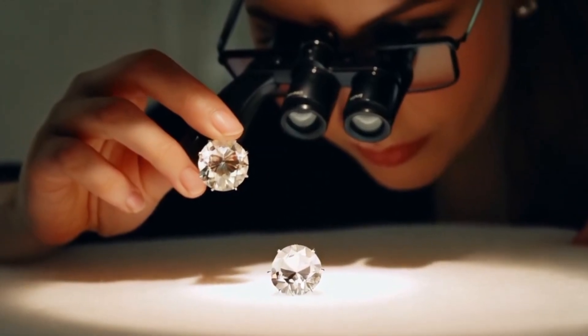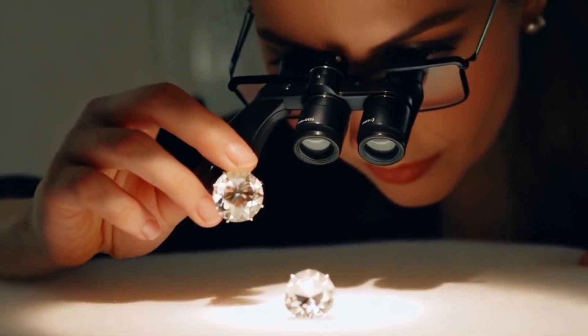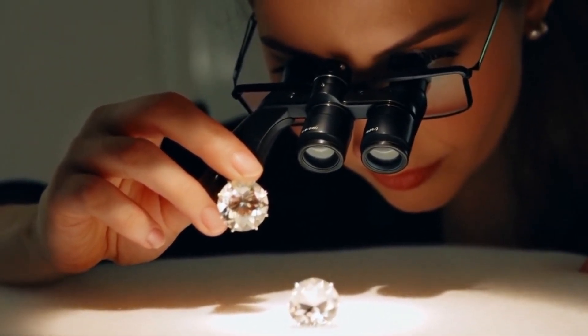Sixth, conduct a thermal conductivity test. Diamond testers use heat conductivity to identify diamonds. Diamonds disperse heat very quickly, unlike quartz or other fakes.